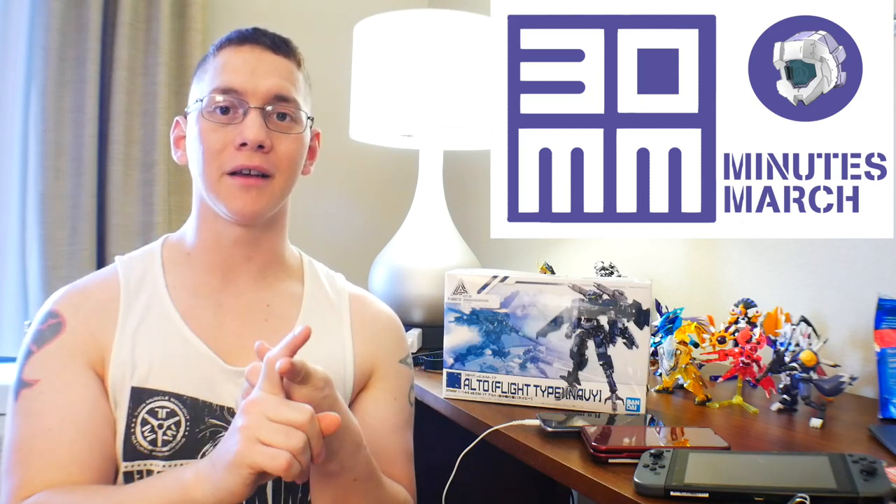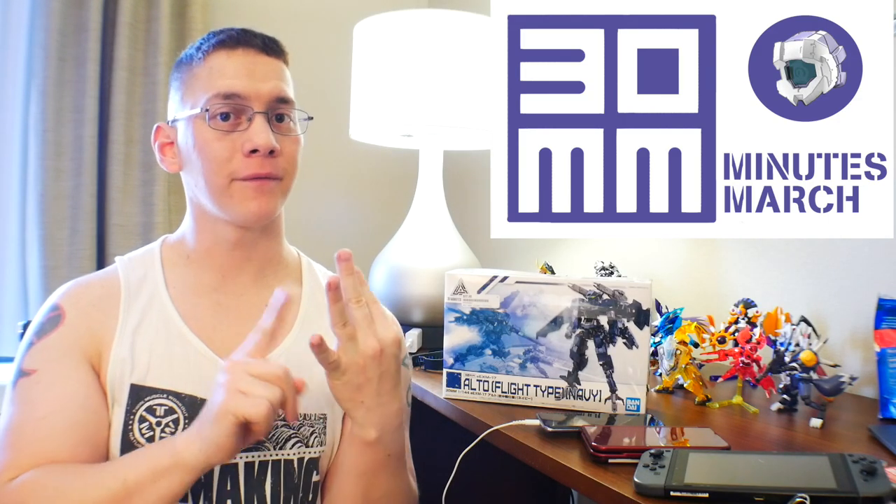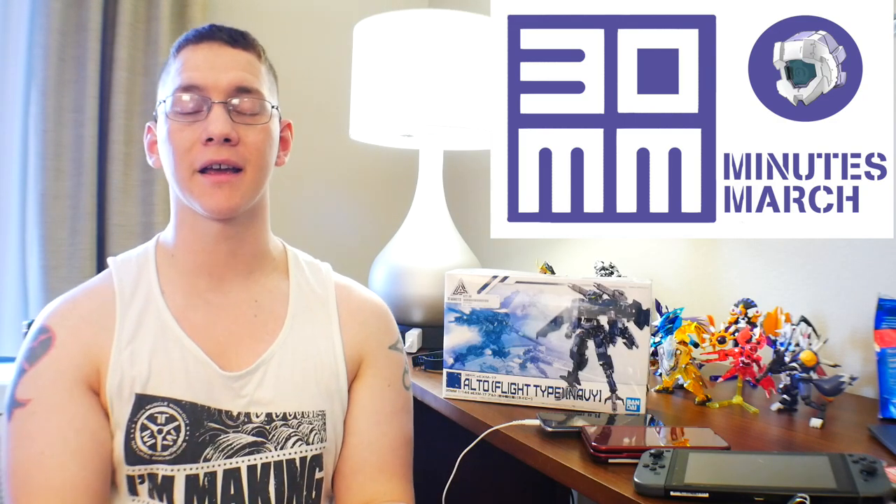You can put it on r/gunpla — I'm pretty sure they're open to having 30 Minutes Mission kits. You can also put it on Instagram, Twitter, Facebook, or you can make some videos on YouTube and use that hashtag in your description.